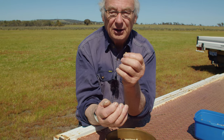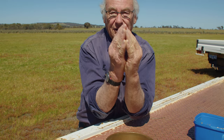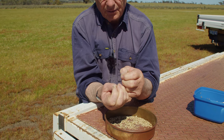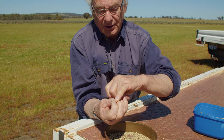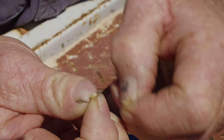Essentially what we've got here is two modified leaves from the saltbush which grow together and the seed sits right down inside. I broke it open and you can see a tiny little seed in there. It's probably under a quarter of the size of a canola seed, so it's a very, very tiny seed that we're dealing with.